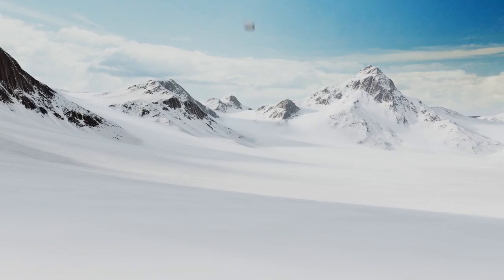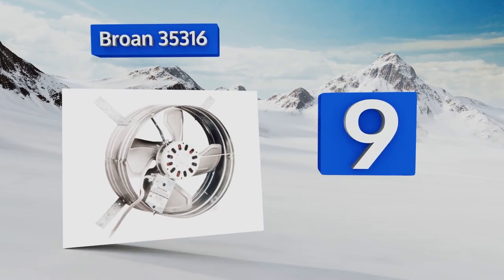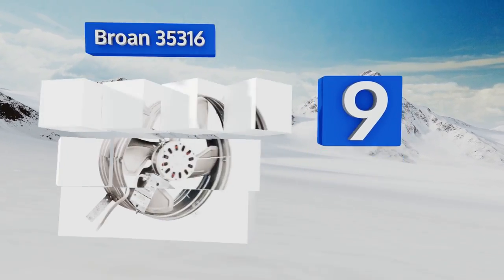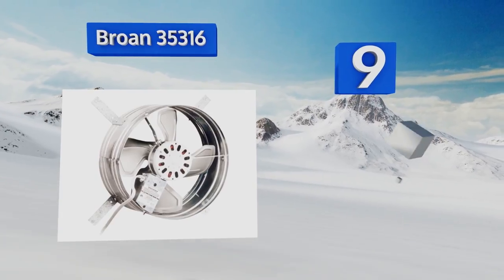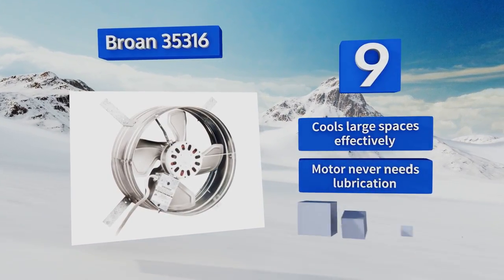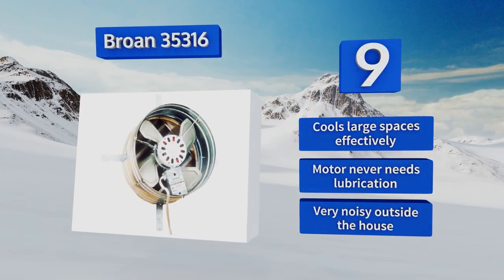At number 9, the Brone 35316 features an extra-strong ribbed casing and is designed to move a lot of thick air. You can conveniently remove the thermostat with a screwdriver and place it a few feet away from the fan for more accurate temperature readings. It cools large spaces effectively and the motor never needs lubrication, but it is very noisy outside the house.